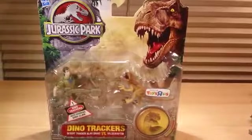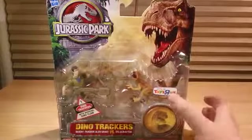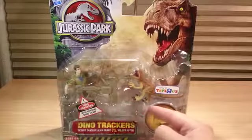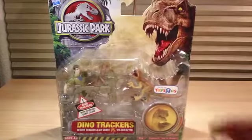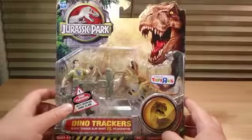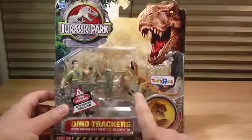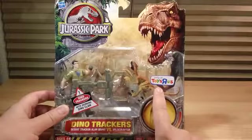For this Jurassic Park action figure review, I have a Dino Tracker set — Desert Tracker Alan Grant versus the Velociraptor. You got a good look at the front packaging right there. Dino Trackers with working Dino Claw. And of course there's Dr. Alan Grant with the Velociraptor. Only a Toys R Us exclusive sticker.